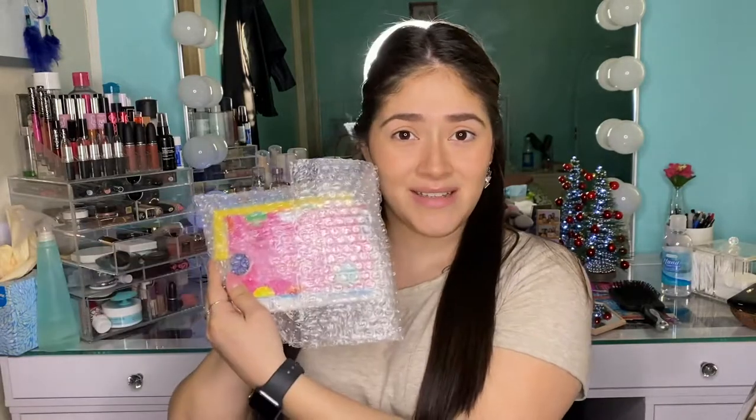Hello everyone, my name is Giselle and today I'm going to be unboxing Suva Beauty Cosmetics. I picked these up during the Black Friday sales, so if you're interested just keep on watching.